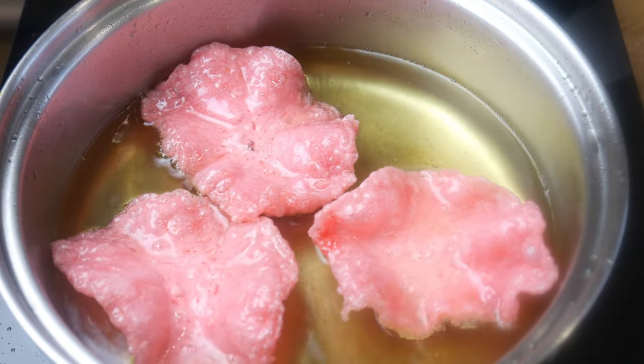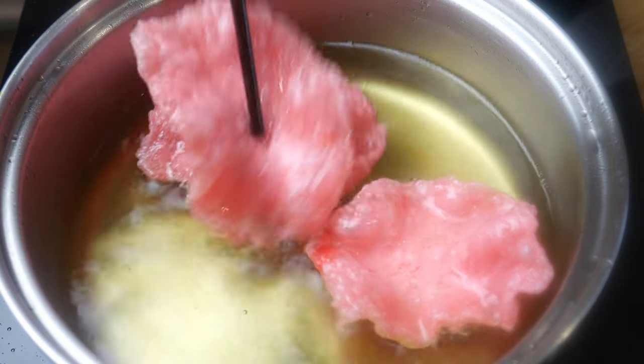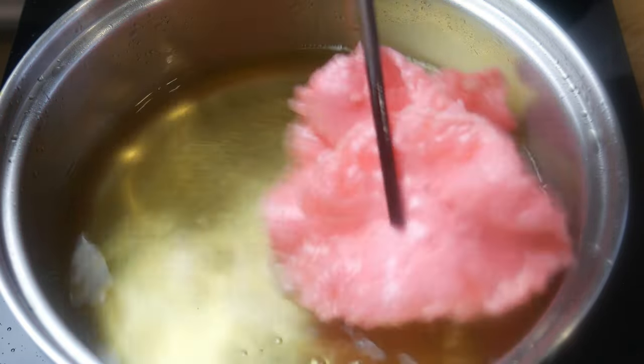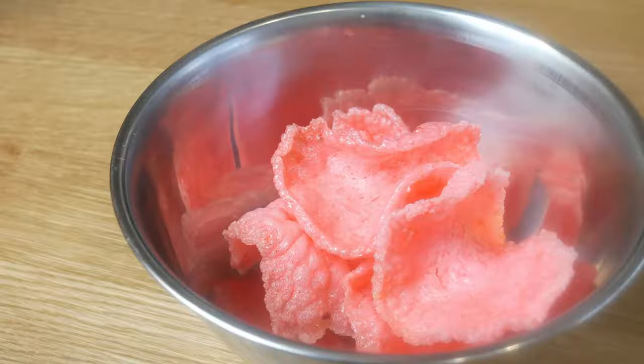I also found that though they are done after 30 seconds, if you fry it longer — like about a minute and a half to 2 minutes — it is much lighter in texture. But also be careful of not burning it: when you start seeing a change in color, it's time to take it out.